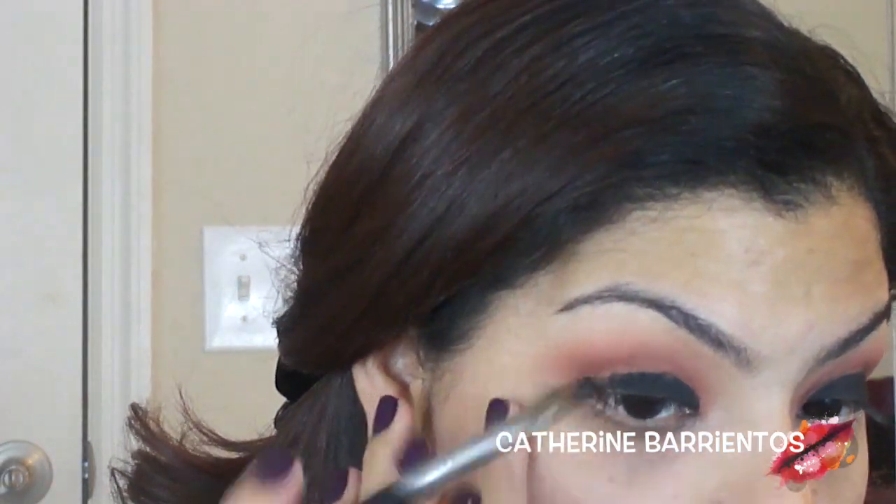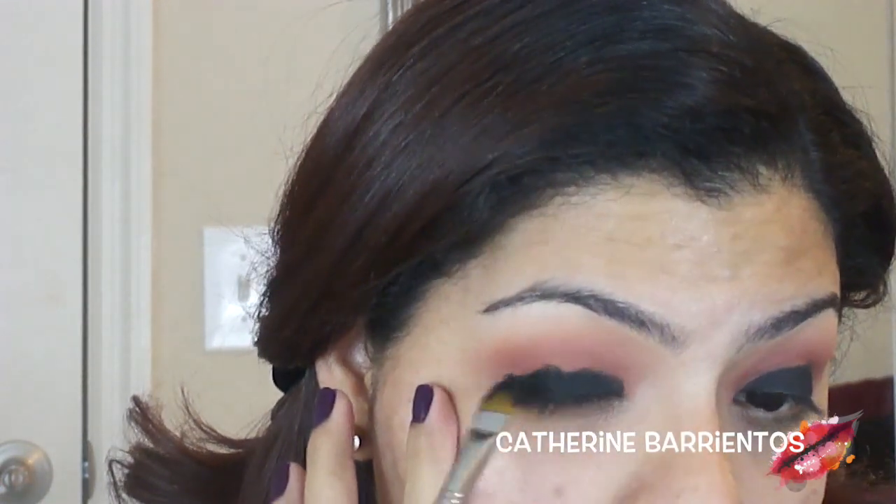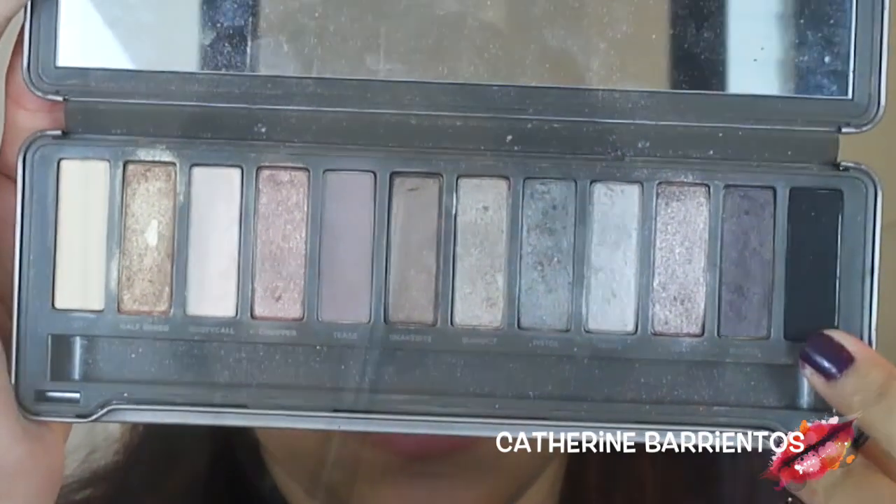This gel liner base is going to make sure the eye is really black and doesn't turn out gray as we blend — blending is the key to any smoky eye. To set all of this gel liner, I'm going to use the darkest black I own, which is Blackout from my Naked 2 palette, with an E55 shader brush from Sigma to set all that product and make sure it doesn't smudge.